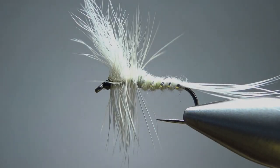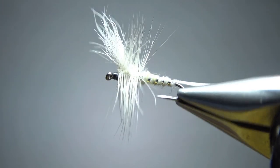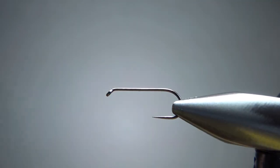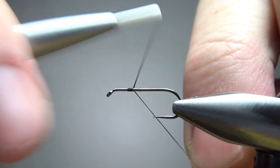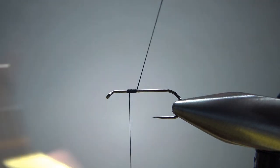Here it is in the vise — my generic cream-colored mayfly with a little bit of flash. I tie this on a size 12, 14, and 16; this one is a size 12. It's a 1x long barbless dry fly hook, and I do use black thread. I thought about using white, but really the only place you see the thread in the end is at the head, so black is just fine.